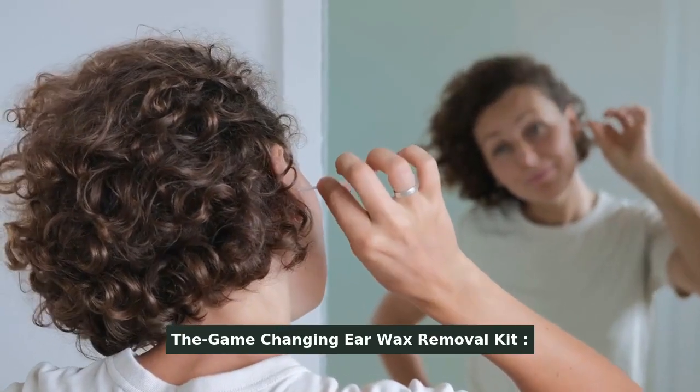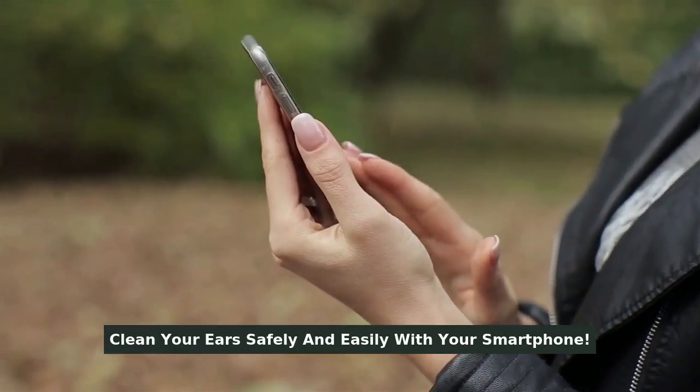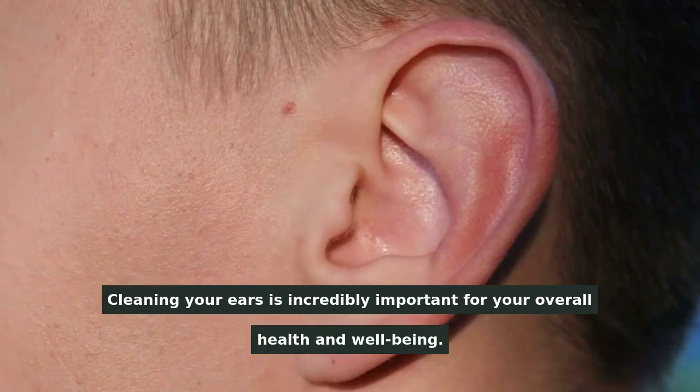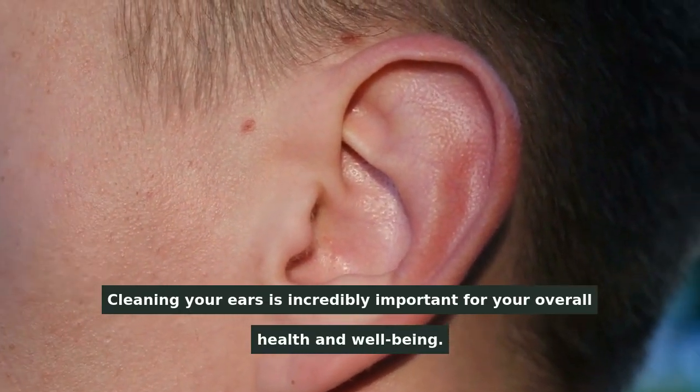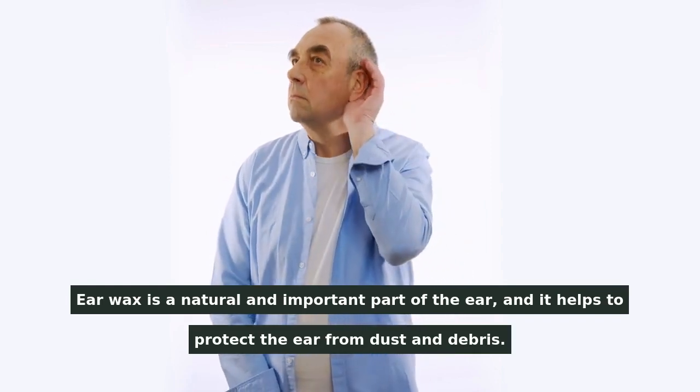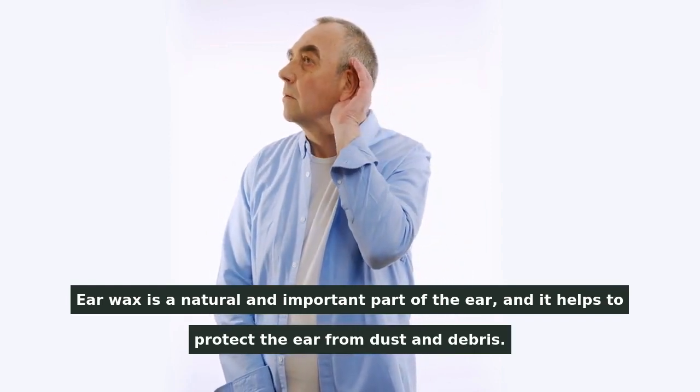The Game-Changing Earwax Removal Kit. Clean your ears safely and easily with your smartphone. Cleaning your ears is incredibly important for your overall health and well-being. Earwax is a natural and important part of the ear, and it helps to protect the ear from dust and debris.